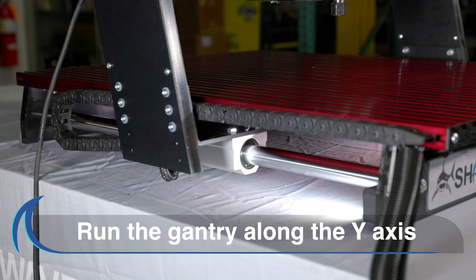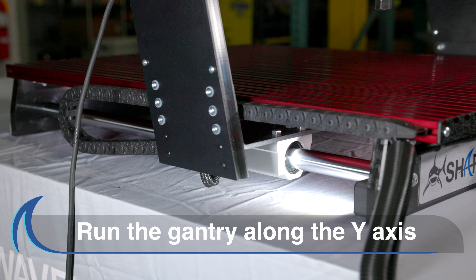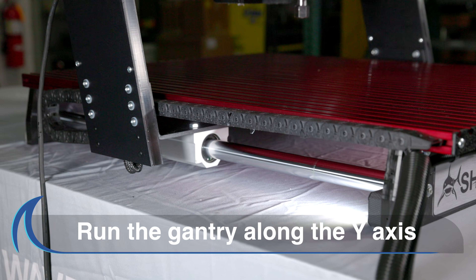Then, after applying the dry lube, run the machine along the Y-axis a few times to distribute the lubricant evenly along the rails.